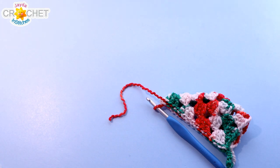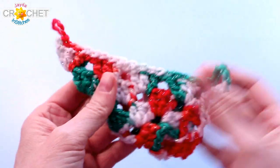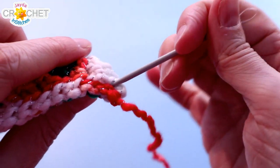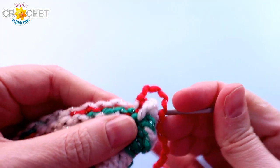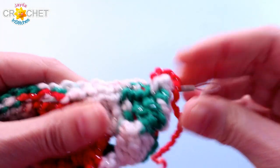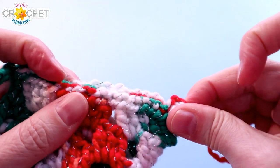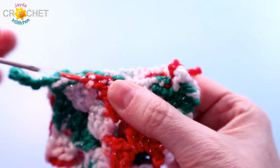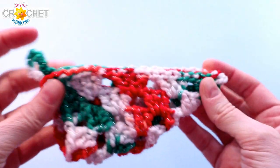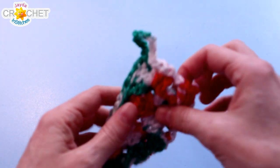When you get down to the bottom, just slip stitch through the last little set. Give it a stretch to stretch it out. Trim up your yarn and fasten off. Grab your yarn tail and weave it in to the inside — tuck it back in underneath and wiggle it through some of the stitches on the inside of your little cornucopia. Stretch it out to make sure it doesn't want to fold up on you, and trim any excess. This is an ornament, so you don't really have to worry about anything coming undone.